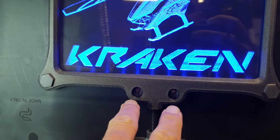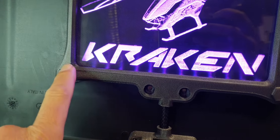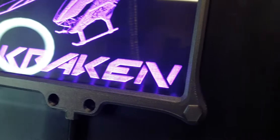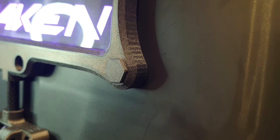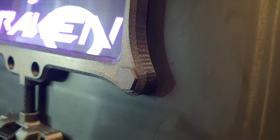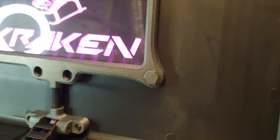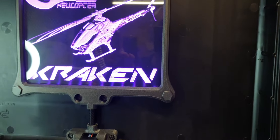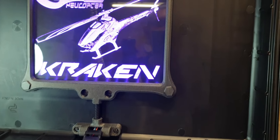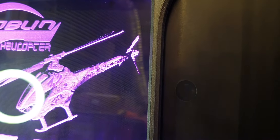Trying something different here - obviously I've got holes down here. I'm also waiting for another two to print because I messed two up putting the inserts in. But I've created like fake nut rivets to hold this on, so they go through there and protrude through into the holes in the printed bezel, and then inside they've got one of the M5 brass inserts.